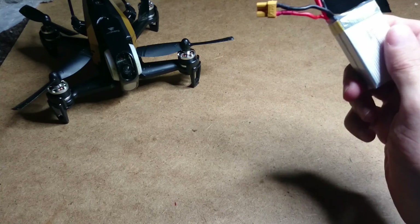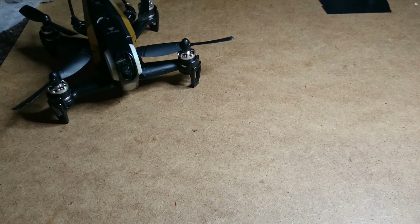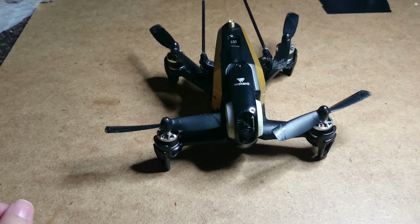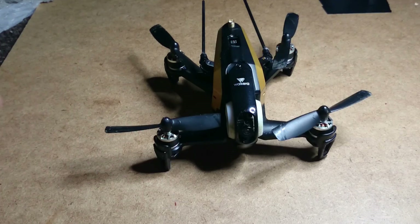Mr. Cam had found a nice Zippy 800mAh LiPo 20C that fits perfectly in the Rodeo, and it will give you the same flight time as you'd get from the stock battery, so that's good.